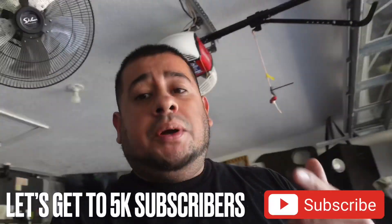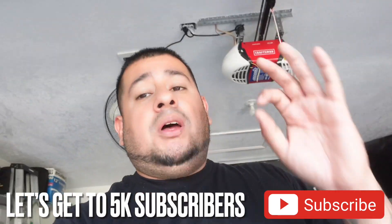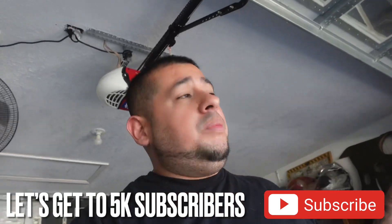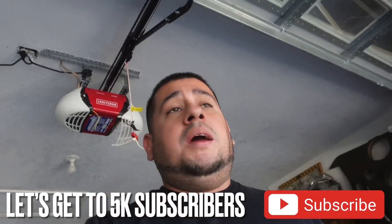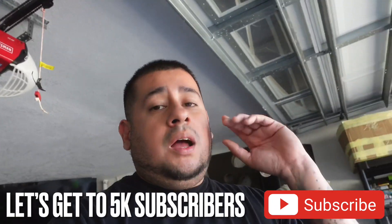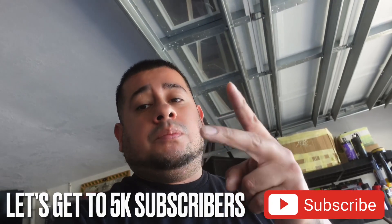Thanks for watching today. Don't forget to hit that subscribe button — we are on the road to 5k by the end of the year. Also subscribe to Mousetrap TV, link in the description — it's an all-car channel with all kinds of stuff. We're going to get back to building here in a day or two. Have a good rest of the day and I'll catch you on the next one. Peace.